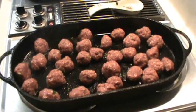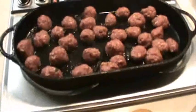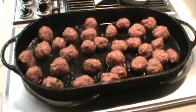Now, what you want to do is just brown all these meatballs. Of course, I got a whole bunch more, but just push them around in the pan, brown them, and then we're going to drop them off in the sauce.